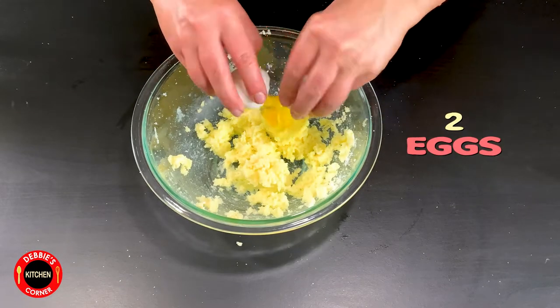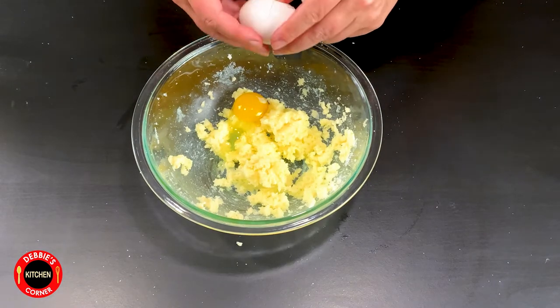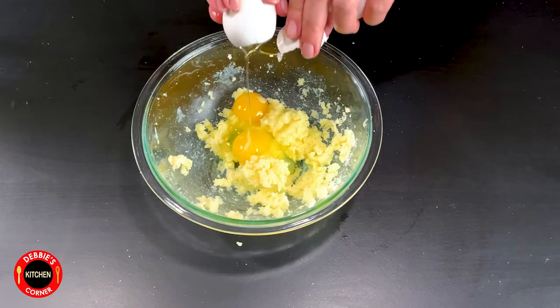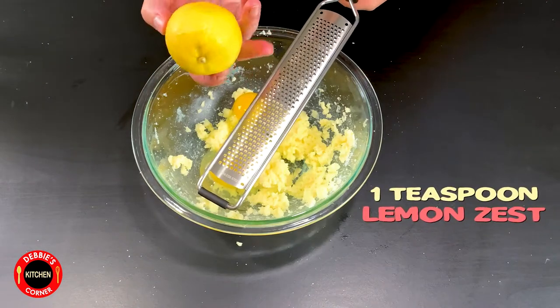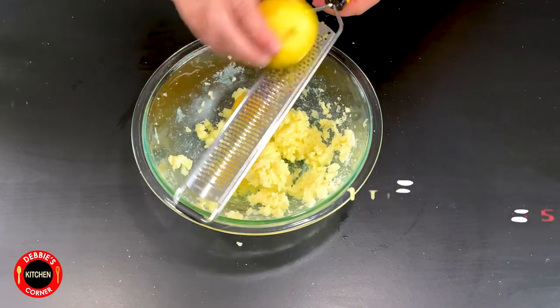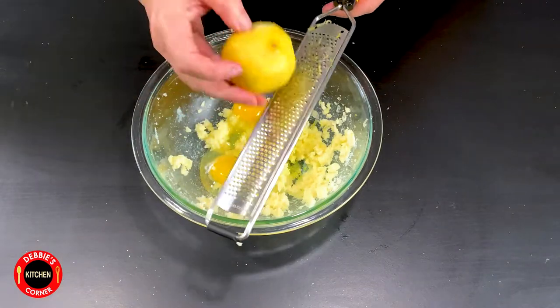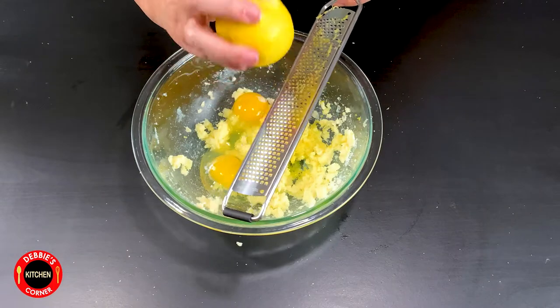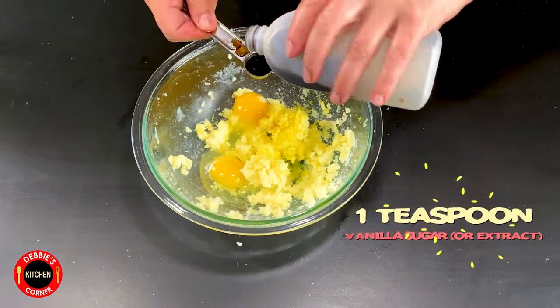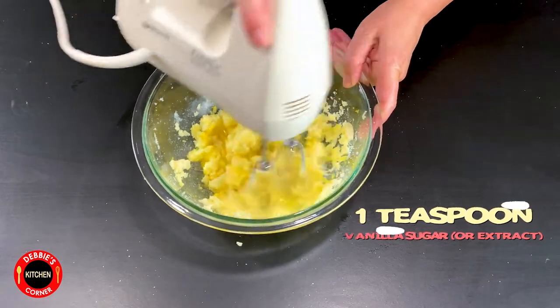Then add two eggs and one teaspoon vanilla extract or vanilla sugar. And mix all of it well.